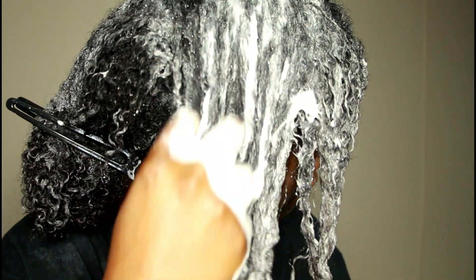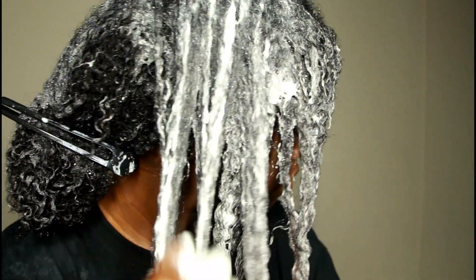Because this conditioning cleanser has a lot of slip to it, it is easy to finger detangle my hair, and so that's what you see me doing here.